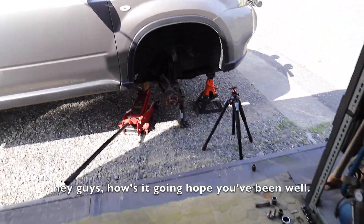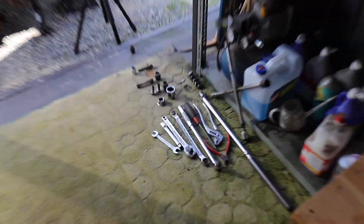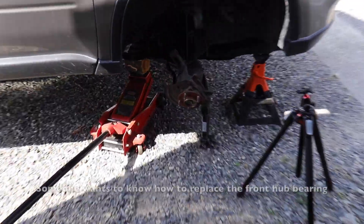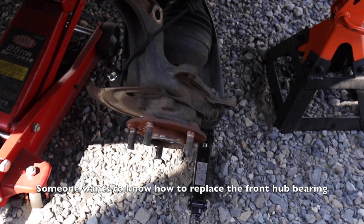Hello everyone! Today I have a comment on the front hub bearing.